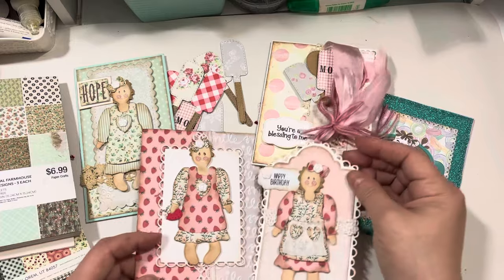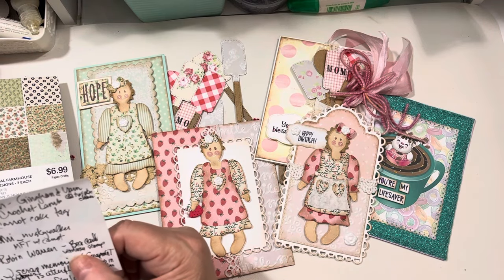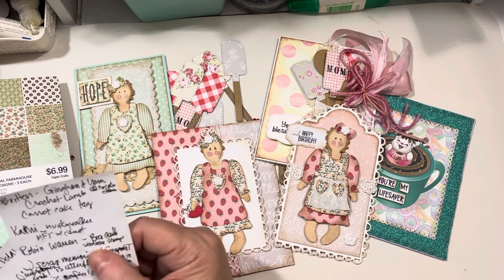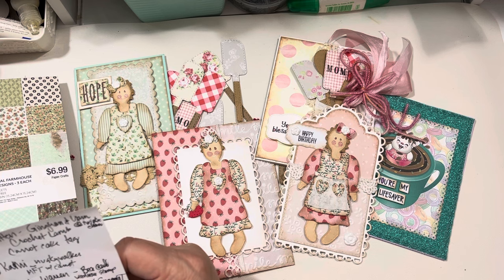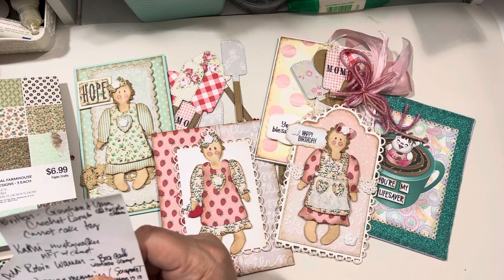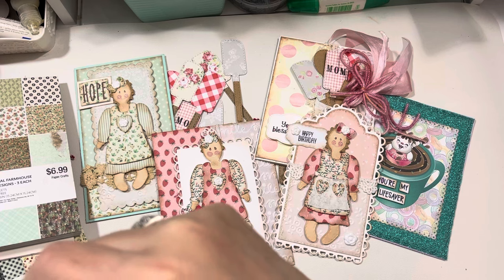While you're looking at these sweet little doll images, I just want to do a couple of shoutouts. My friend Britton, who is Gingham and Yarn, did a crochet lamb and posted it for Saturday Morning Makes. I think she used a pattern from Twinkie Chan. So check out Twinkie Chan for the pattern if you're interested, and she has the information on her Instagram page, Gingham and Yarn.